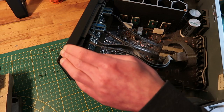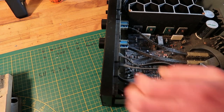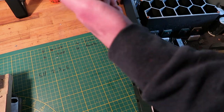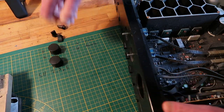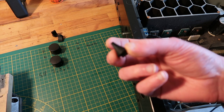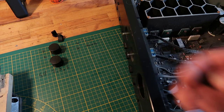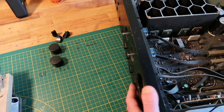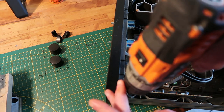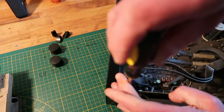Maybe I can get away with just removing the front — that would be nice — but probably not. These knobs need to come off. When I was a kid, all the equipment I had, I'd just once in a while pull them all off and wash them. Kind of weird, but that's what I did.